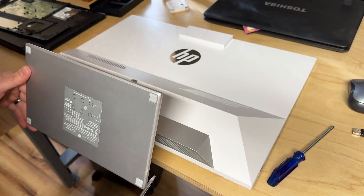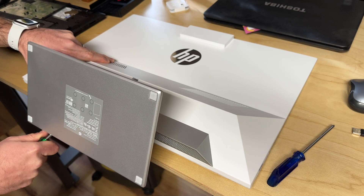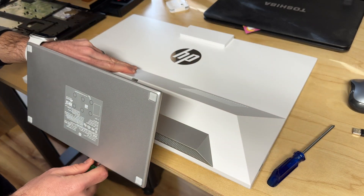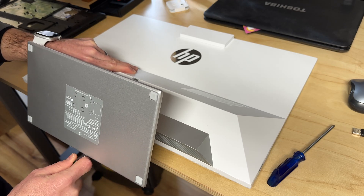And once you do that, you take a screwdriver or some kind of pry tool and you jam it kind of near it, and then you start disconnecting — or undoing rather — this plastic piece here. Let's just sort of pull this apart here.